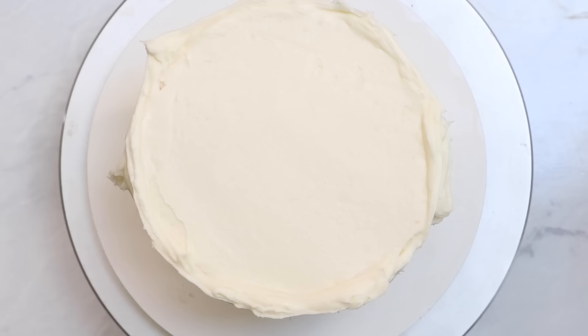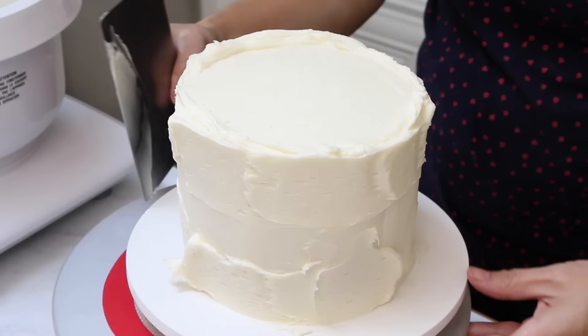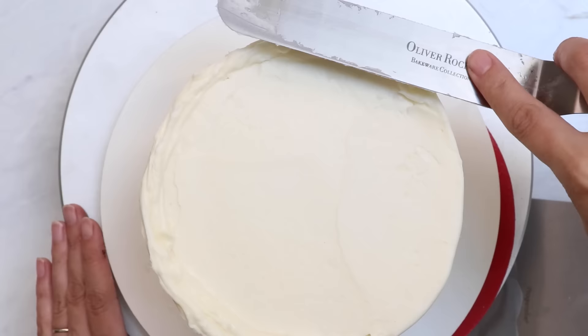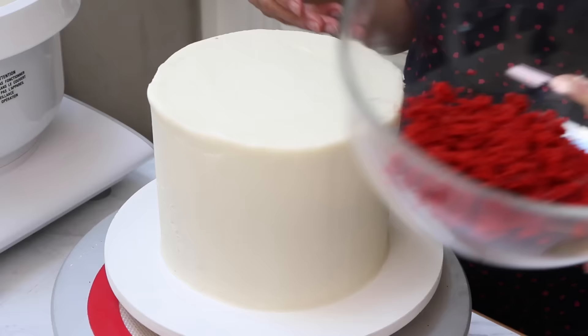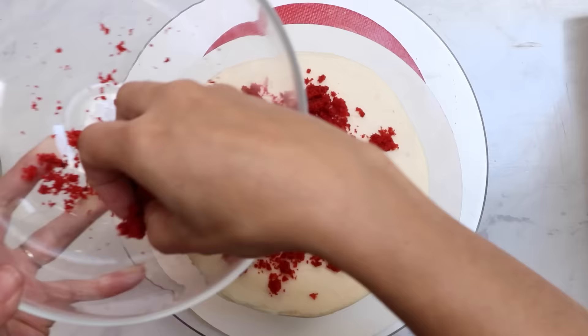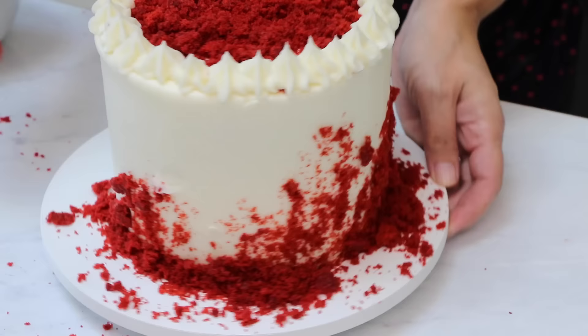I'm going to use my bench scraper to smooth out the outside, make it nice and smooth, and fill in any gaps. I'm using my offset spatula to continue filling in any holes and then going back over it with my bench scraper to smooth it out. Then use your offset spatula to smooth out that top edge and get it nice and flat. I'm not obsessing over getting this perfect — it's kind of rustic. Now I'm using some leftover cake crumbs from trimming the domes off my cakes, crumbled up as decoration for the tops and sides because it looks really pretty. Don't want to waste that bright red cake.